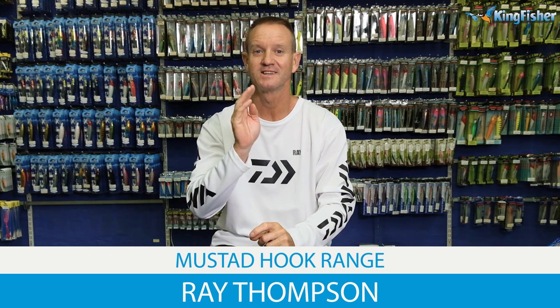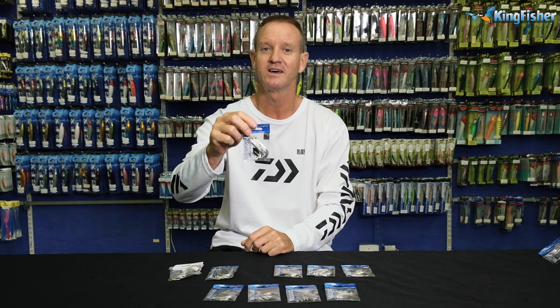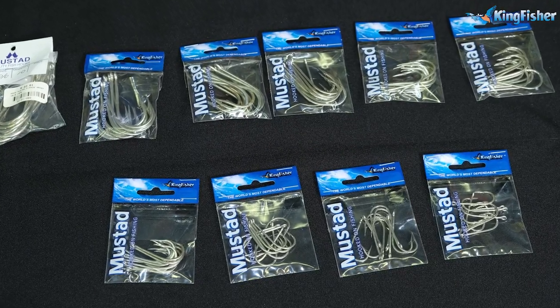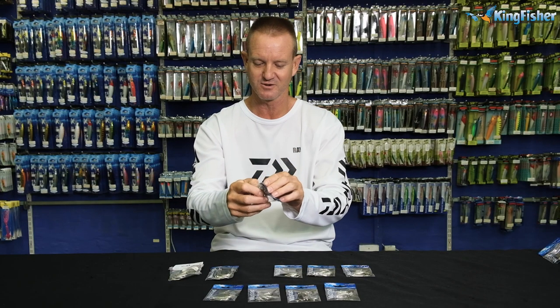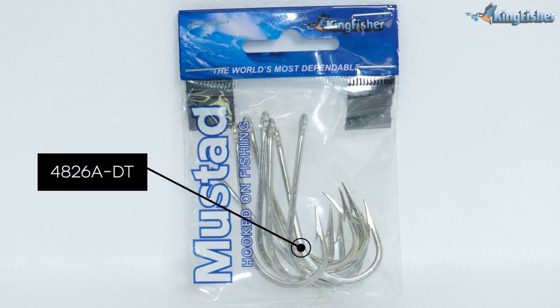Guys, we're talking about our 4826 DT. DT stands for Durotin. It's our old classic 4826 T's. We've had them around for years. It's done by Mustad, like I always say. It is a straight hook. I'm just going to grab one out here quickly and I'll run through all the features. So this is our 4826 DT.